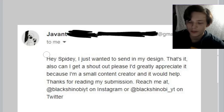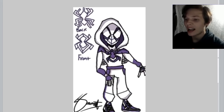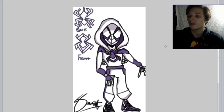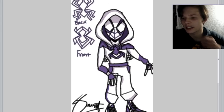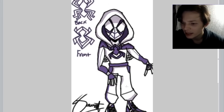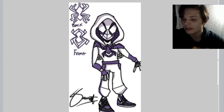We have another design from Javant, also known as Black Shinobi YT on Instagram and Black Shinobi underscore YT on Twitter. I actually really like this design because it goes for a similar idea to the first one we reviewed — sort of an outerwear feel. This suit goes for more of a tracksuit kind of feel, which I actually really, really like. The one thing I'd say is that the webbing on the suit is really inconsistent — you've got webbing on the mask and then nowhere else on the costume. I'd recommend having some web lines going up and down in certain areas. I like everything about this costume. I also like the J's — that's a nice touch.